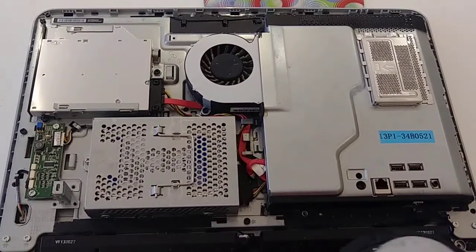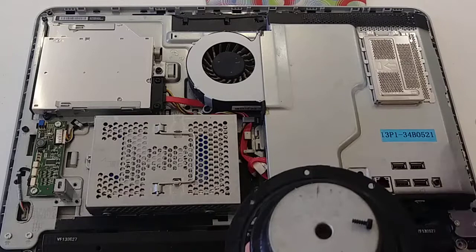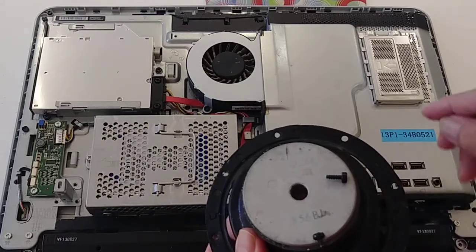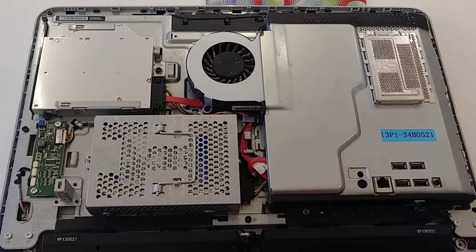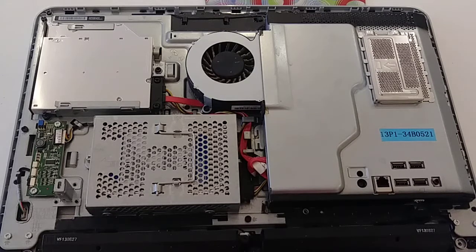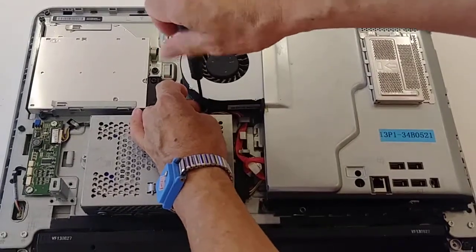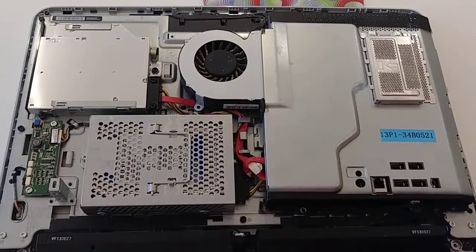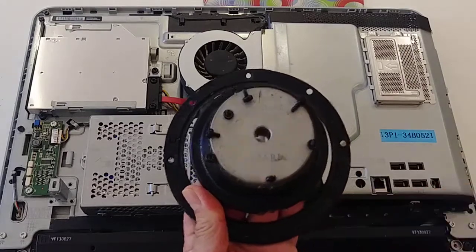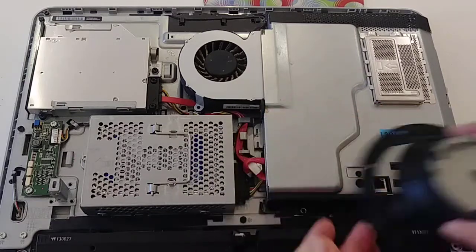If you want, mark where the screws belong, because this screw is short and this one here is a large screw. I'm going to put it like this so that way I know where to put it back. Because if you put a long screw in the wrong place, you can break something. I'm removing the last screw. I put them in order — you see this belongs here. These three are shorter.